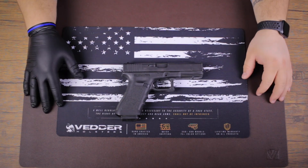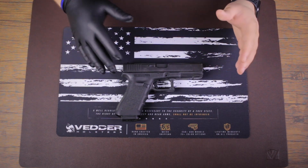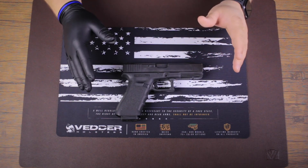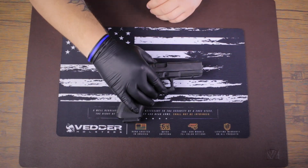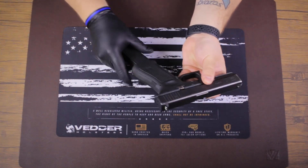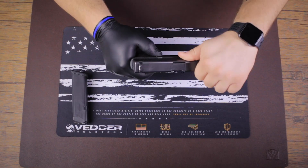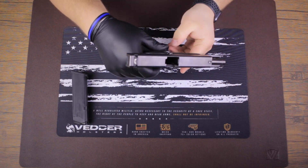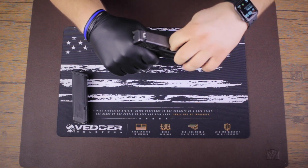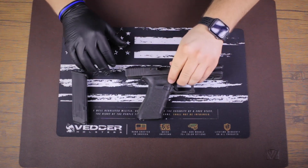First and foremost, safety. Safety is the most important part about gun handling, so we're going to go over the proper way to clear and unload a handgun to make sure it's safe for cleaning. We're going to first do that by grabbing it and pointing it in a safe direction. You're going to release the magazine and verify that it's been cleared. Next, you're going to pull back on the slide, lock it back, and visually and physically inspect the chamber to make sure there's nothing in it. Once you've done that, we can start with the gun cleaning.